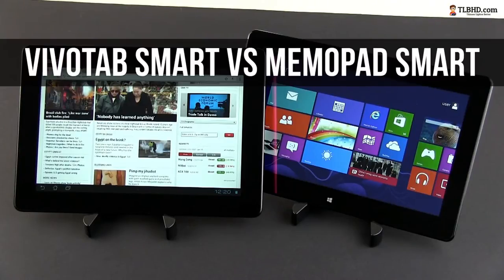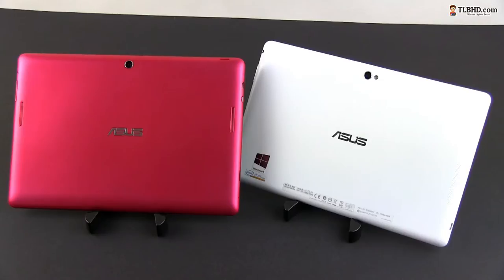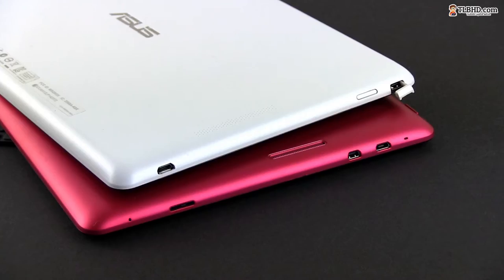Aesthetically, these two tablets are very, very close. Both offer 10-inch screens, thus are about the same in terms of size and weight, and both pack smooth plastic bodies, so they kind of feel identical when held and used. Even the ports and buttons are mostly the same with some small exceptions.